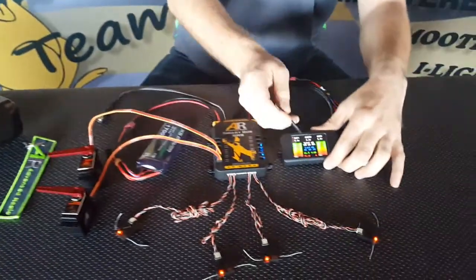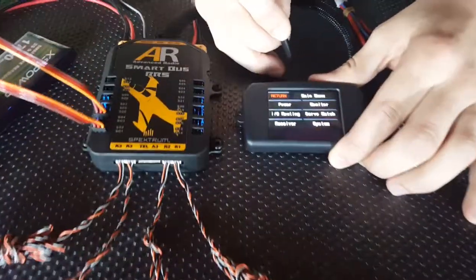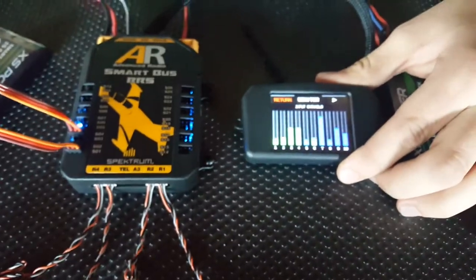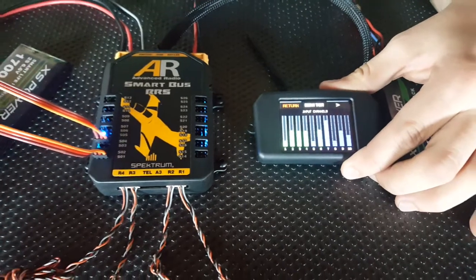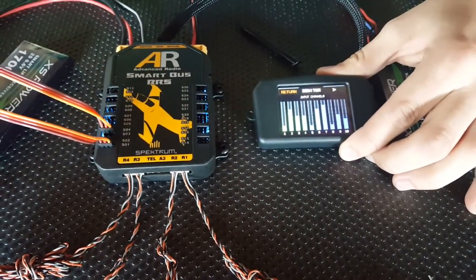We'll go into the main menu by pressing the white screen, go into the monitor page and just make sure that we're getting good frames from our transmitter. Everything looks good there. We've got aileron on channel 2 and channel 6.